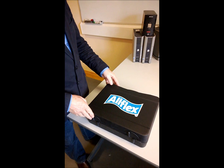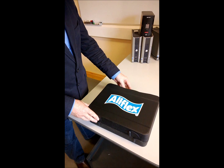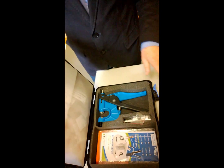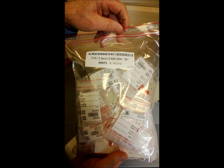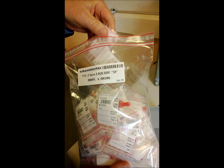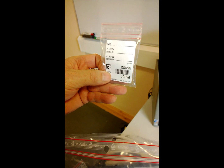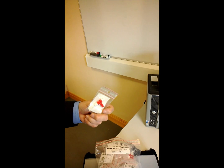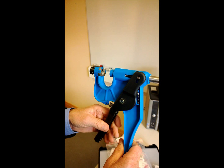If we're going to take a sample of tissue for the dairy genomic program, this is the case that will come. The applicator will be inside together with the tissue tubes. We open the case and we have our gun and our tubes - 50 to a bag. The tubes are in individual plastic bags and the individual number of the animal is on those tubes and on the outside of the bag. The gun does not leave a tag in the ear.